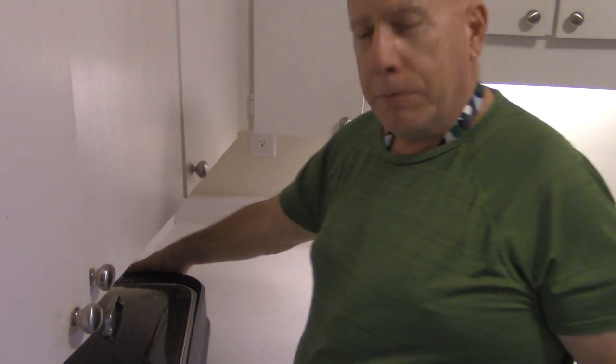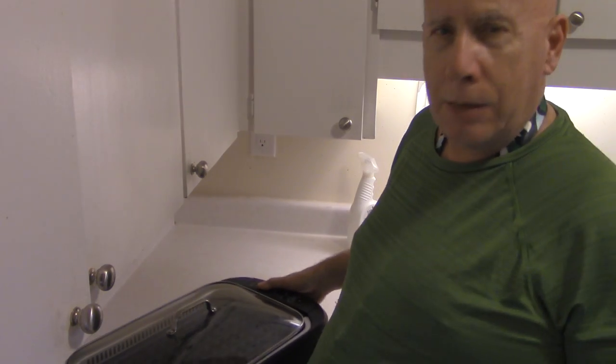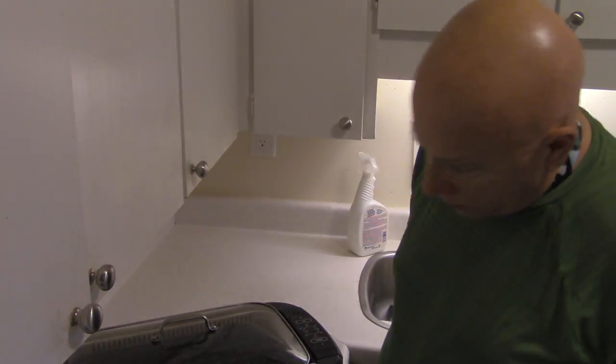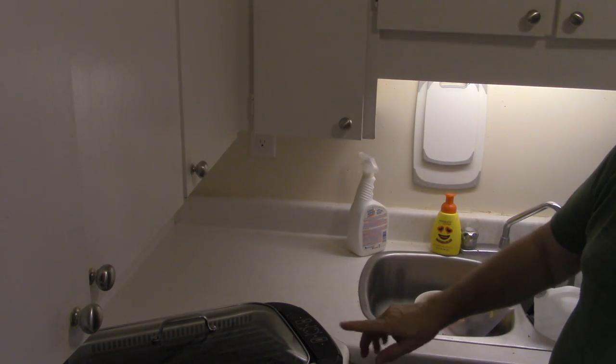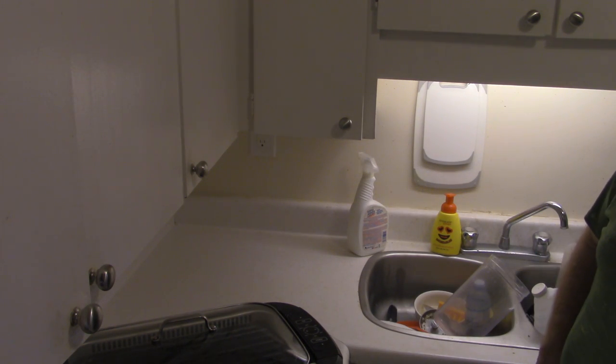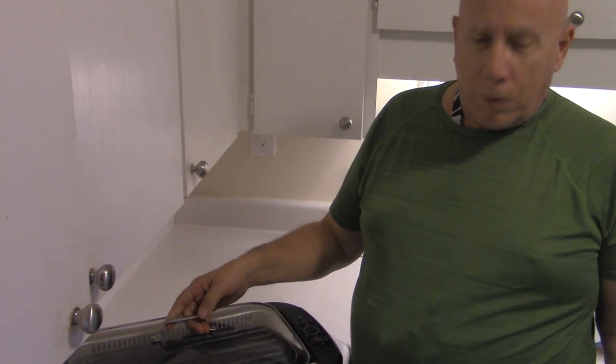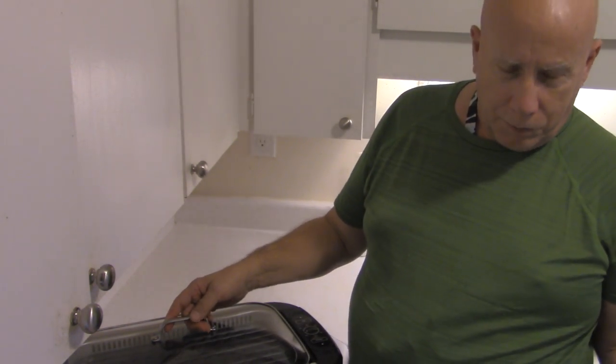Do you remember that grill you couldn't see before? Well, here it is — the smokeless power grill. So this is the grill, not the griddle.